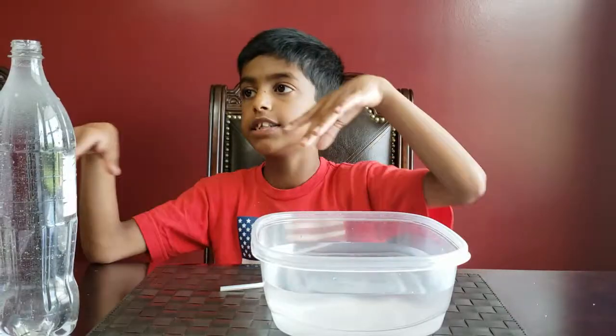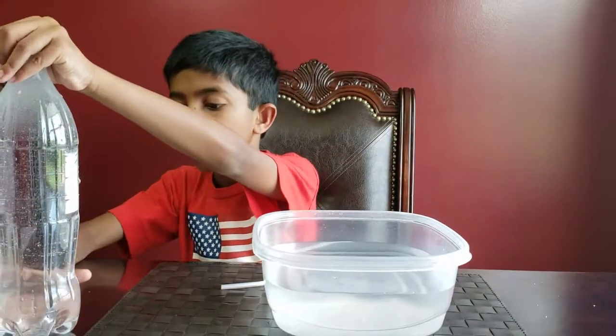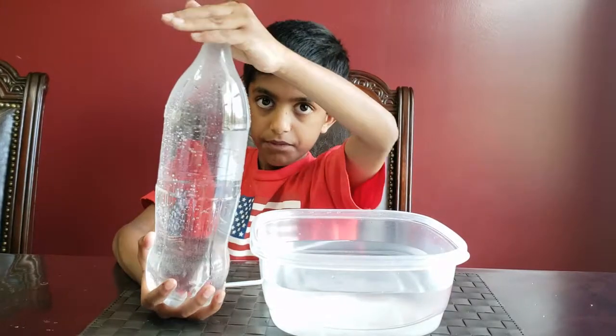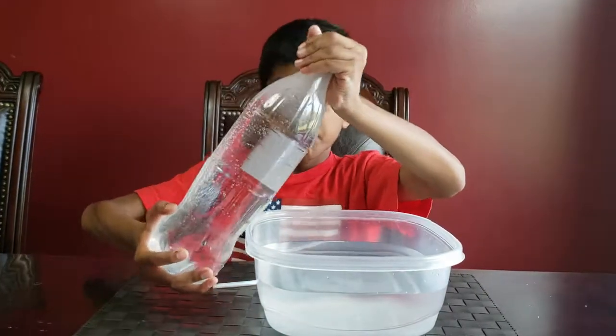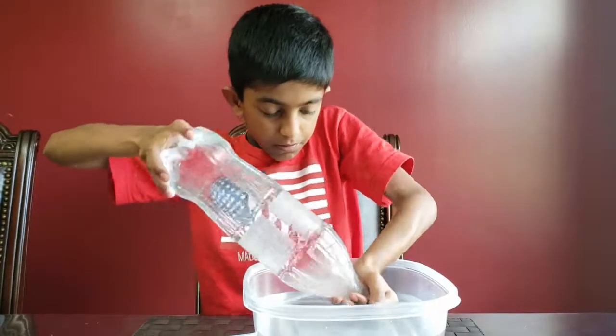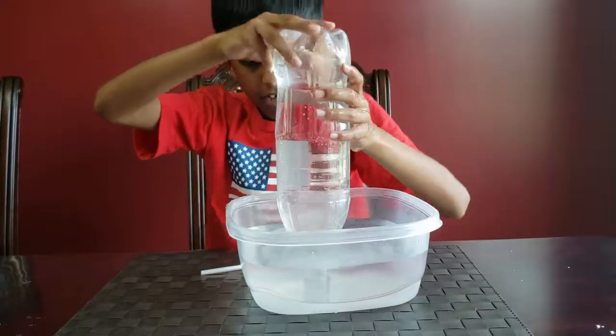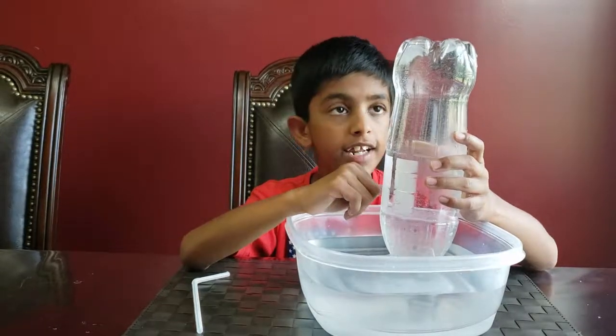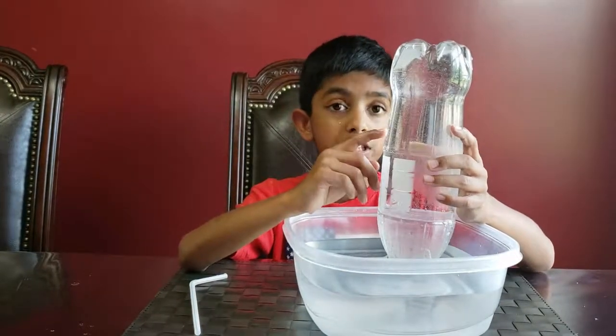The first step is to fill a plastic bottle full of water, then place it neck down into a big bowl of water, and make sure to cover it with your hands so the water doesn't escape. The bowl pushes the water up, but the air in the bottle pushes the water down.